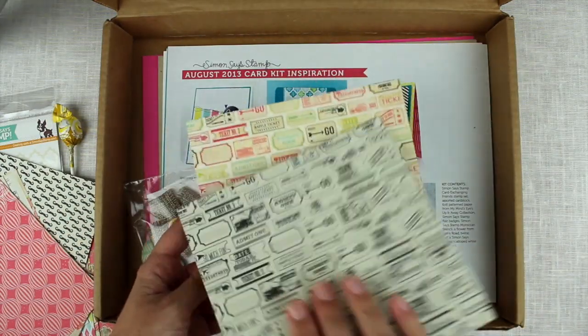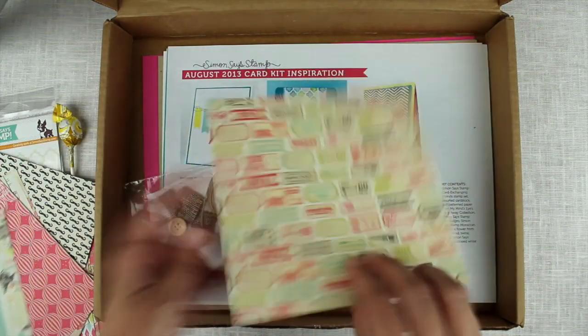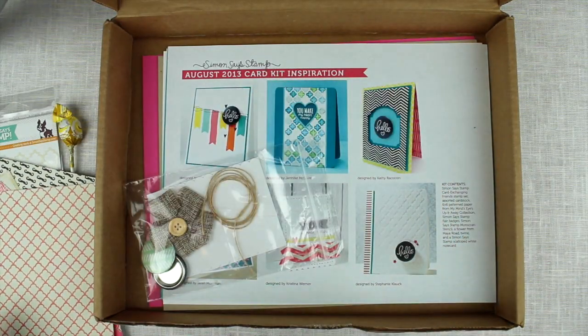And you have all of these tickets, and you have more tickets here as well. So that was the patterned papers.